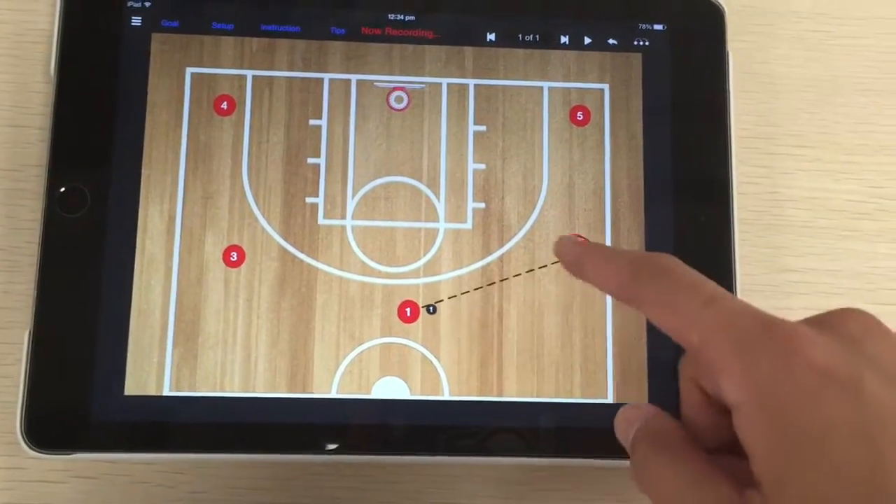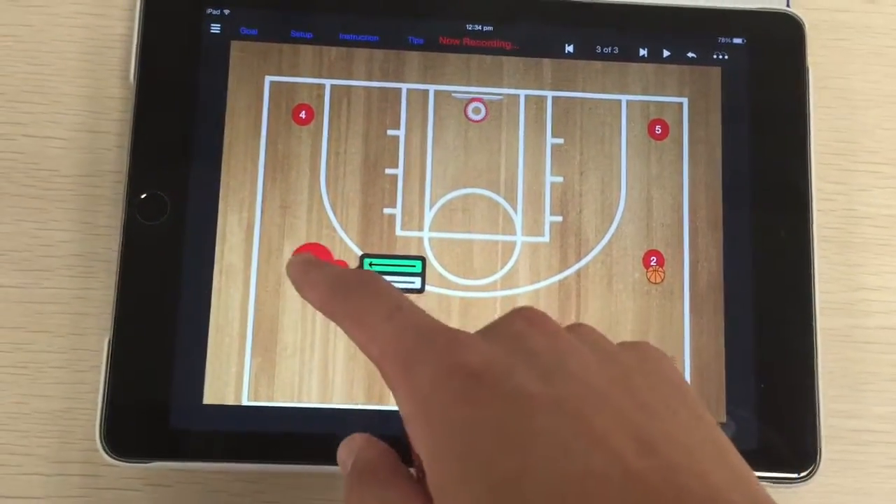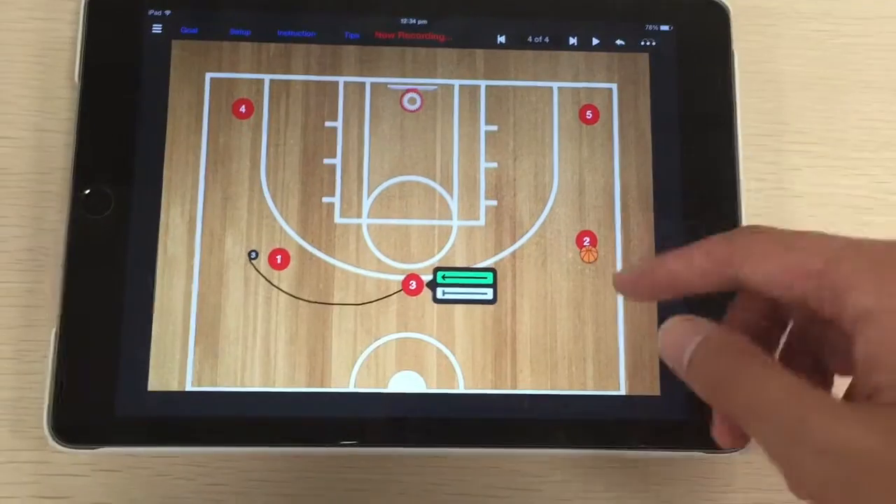All I have to do is move the ball, move the players, and it'll animate.